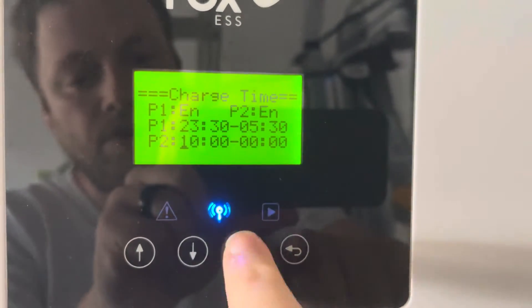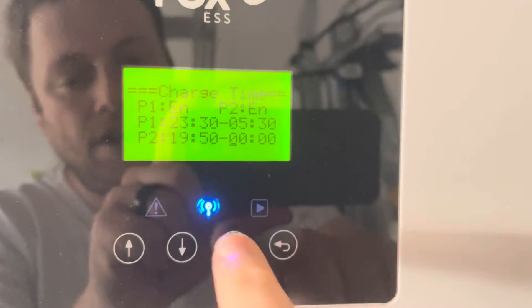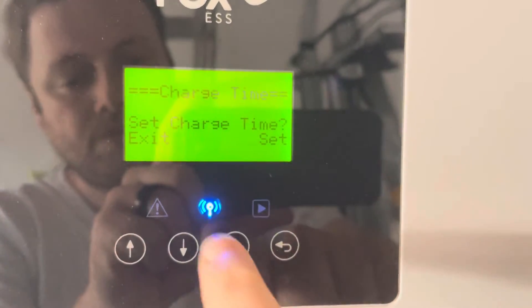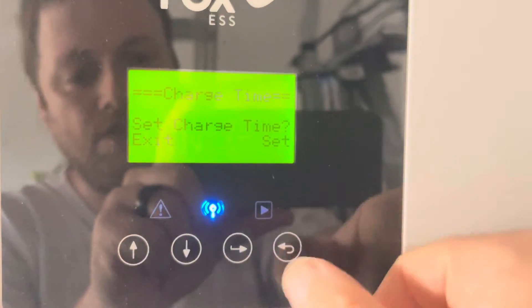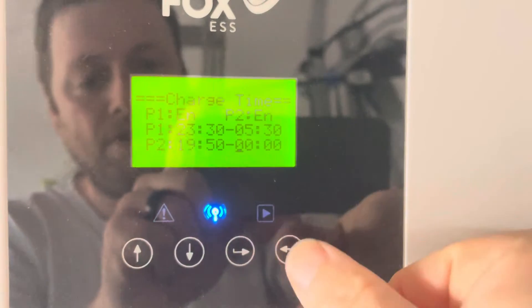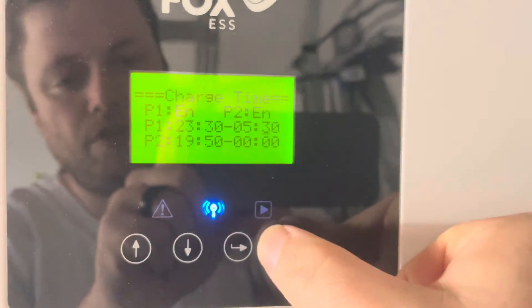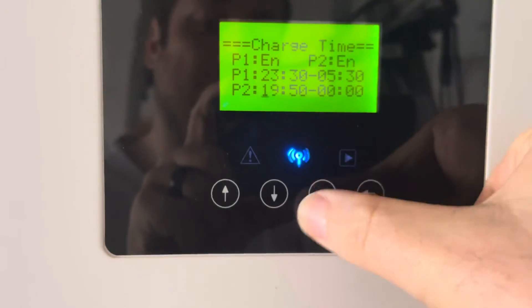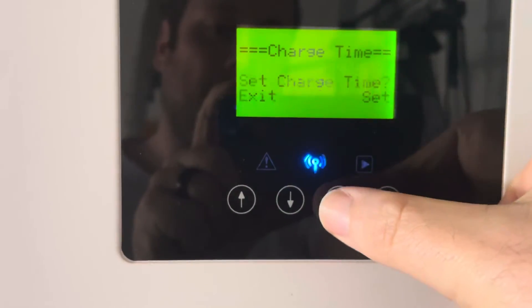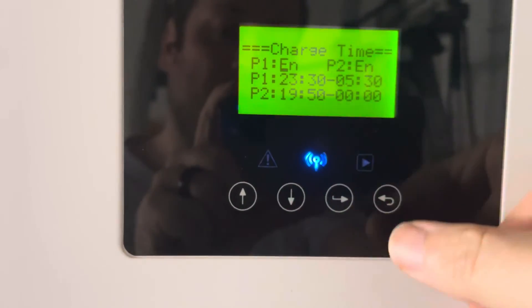Then I would adjust the time using the up and down arrows — set the first digit, set the next digit, set the next digit, and so on. Go all the way through, and when you get to the end, set charge time. I'm going to cancel that because I don't want to mess up my charge times, but you would keep pressing Enter all the way through until you get to the success message. I'll do that just to clear it anyway — set charge time, Enter, success, done. My charge times are set.